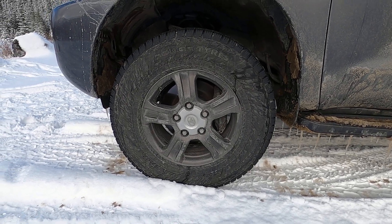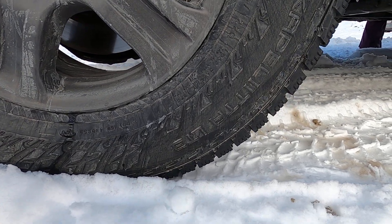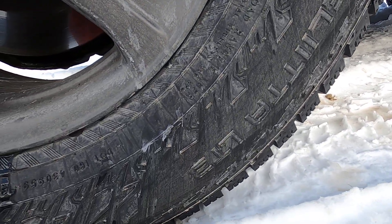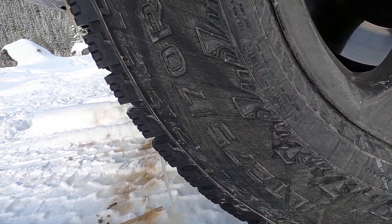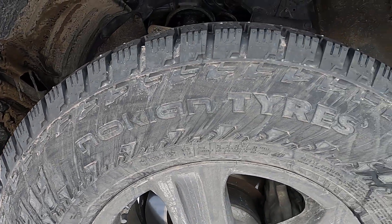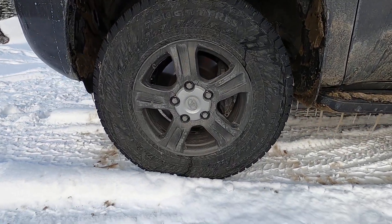This is a brand new tire: the Nokian Hakkapeliitta LT3. We have 275/70R18s. Nokian tires — the reason we have 18s is that the stock tires on this thing are 20s.